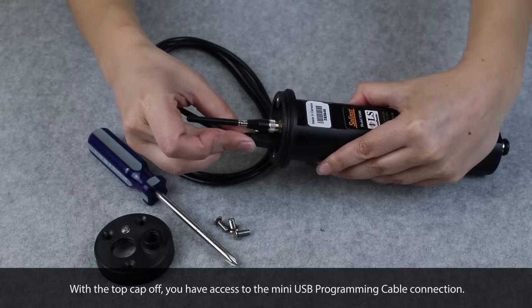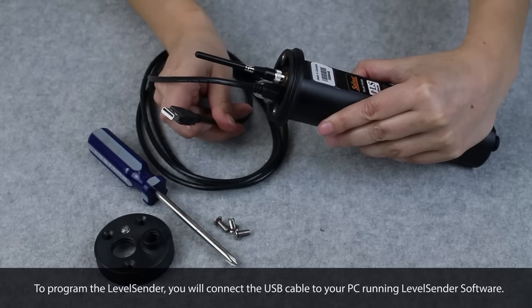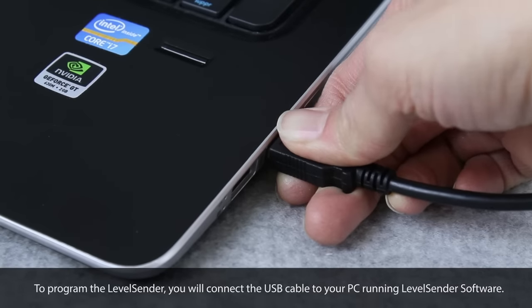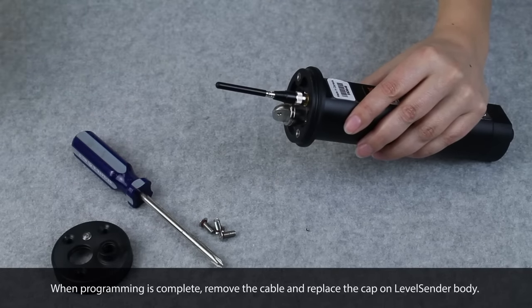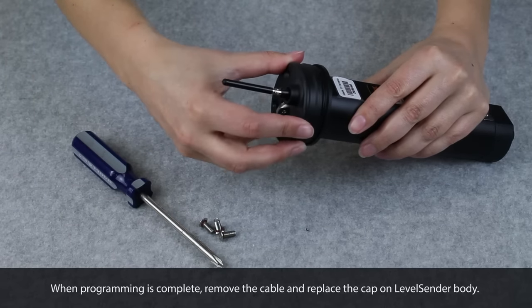To program the LevelCenter, you will connect the USB cable to your PC running LevelCenter software. When programming is complete, remove the cable, replace the cap on the LevelCenter body, and secure with the three screws.